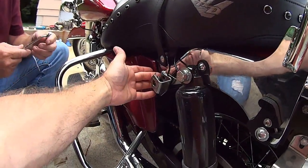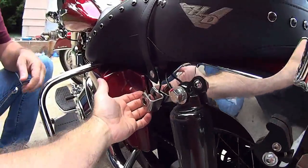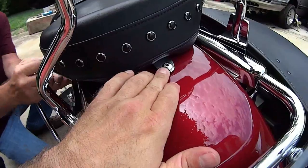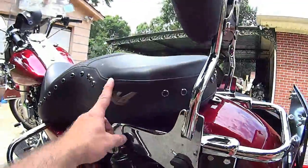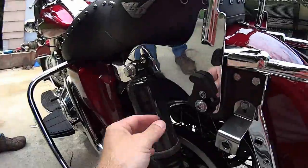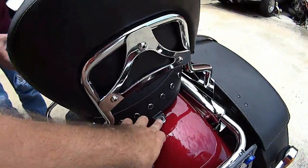Once you get both bags off, you gotta take the strap and move it because you need to be able to remove the seat. It's a 7/16. Then back here you're gonna have a four-way screwdriver bit. Let's get the seat out. Once you get this right here off - I told you guys wrong a moment ago - you do not have to take out the other saddlebag. Just take that off, lay that strap over, four-way screwdriver.